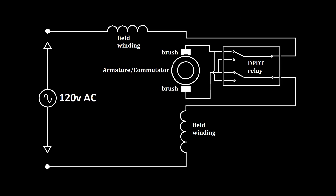I set this motor up to be able to go in reverse direction. For informational purposes only, this is the way I wired it up.